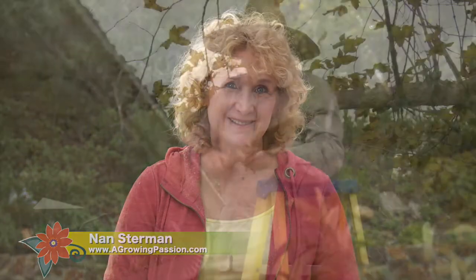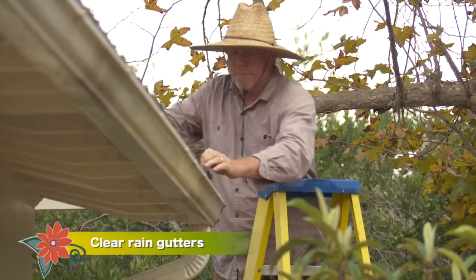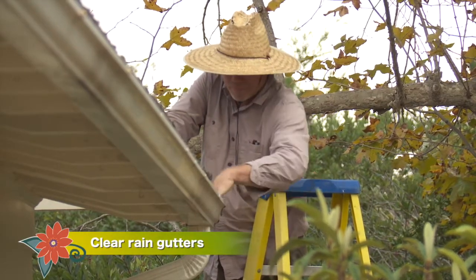El Niño is on everyone's minds, but don't let the dark clouds scare you. There are some easy things to do to get your garden ready for the rain. Clean out your rain gutters so water flows into the downspout instead of spilling over the eaves and flattening all the plants below.